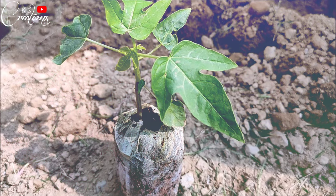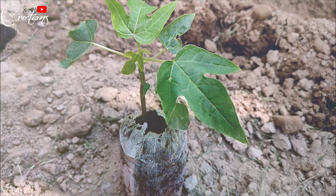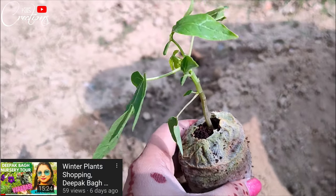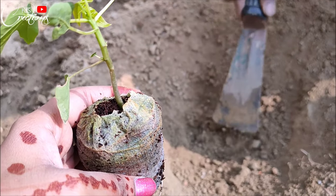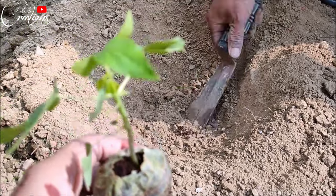Hey guys, welcome back to my channel Kits Creations, this is Keithi. In this video I am going to show you how to plant a papaya tree. If you are my old subscriber and you have seen my nursery tour video, you will know that I have recently bought a papaya tree for my garden. Today I am going to plant it, so without any further ado, let's show you how to plant a papaya tree in your garden.